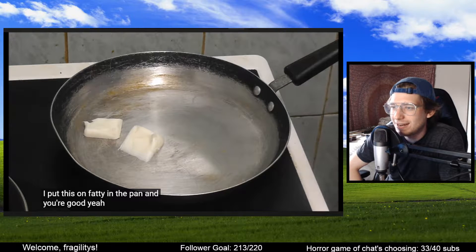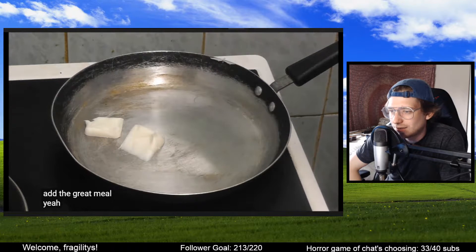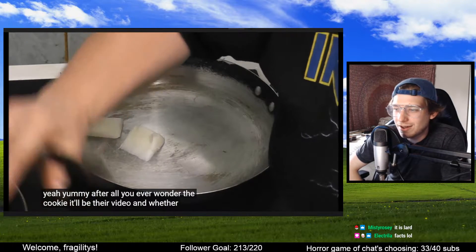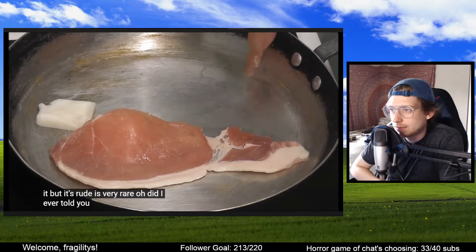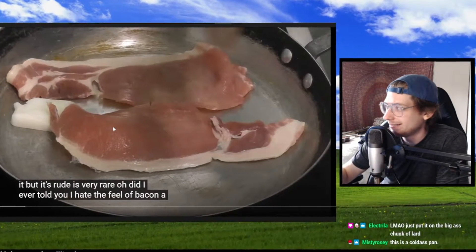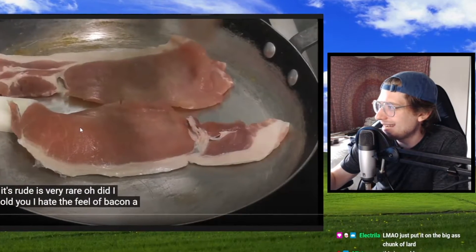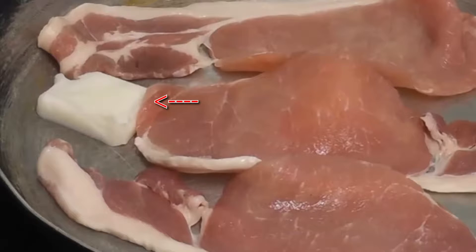Fatty in the pan — wait, is that lard? What's 'fatty'? Is that a British term for lard? It is lard? Oh no. I mean, lard's tasty for like baking. So wait — she's cooking bacon in lard? This is a cold-ass pan too. She's cooking bacon in lard! Why? You don't need the lard, the bacon is greasy enough.